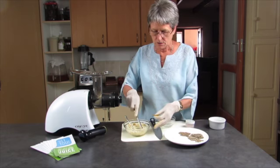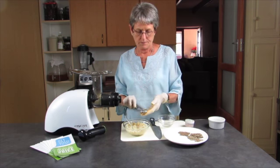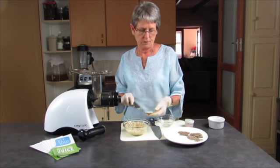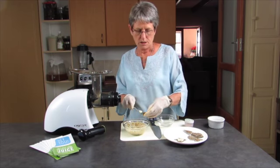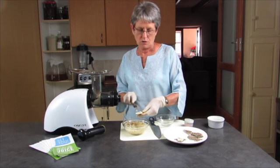These are chia crackers that I made. They're made on the Easy-Dry Dehydrator. Pretty tasty and very nutritious.